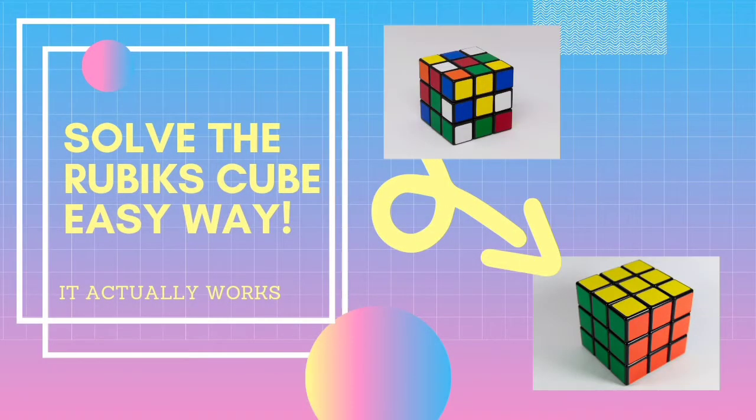Have you ever wondered how to solve your messed up cube, or had a wandering thought that only geniuses can solve the Rubik's Cube? Well, there might be a solution to that, because anyone can solve the Rubik's Cube and I'm going to show you the easy way. It will work no matter how the cube is messed up, so let's get started.